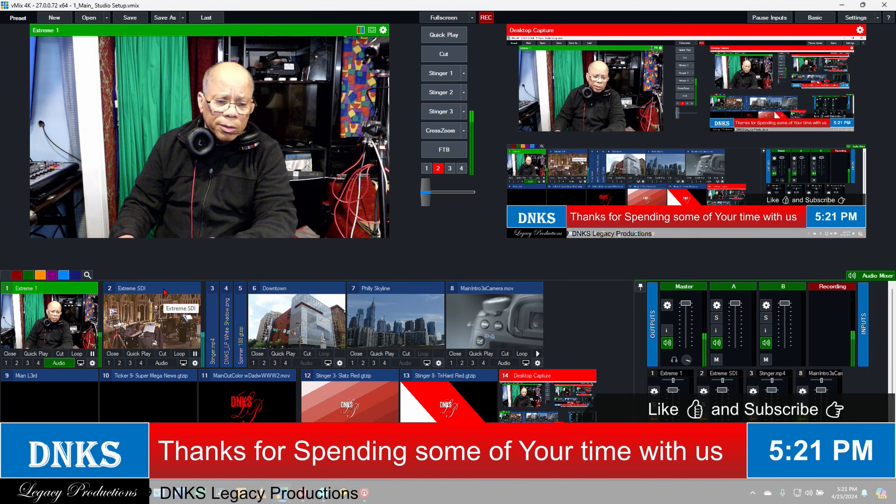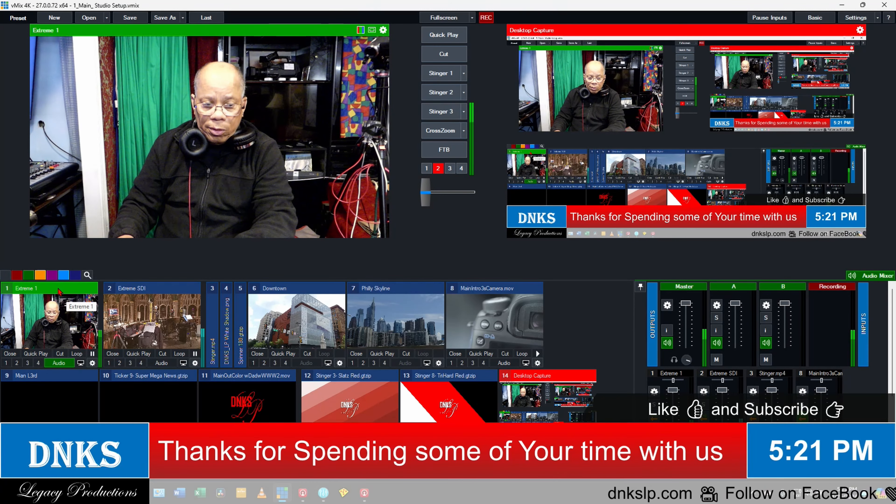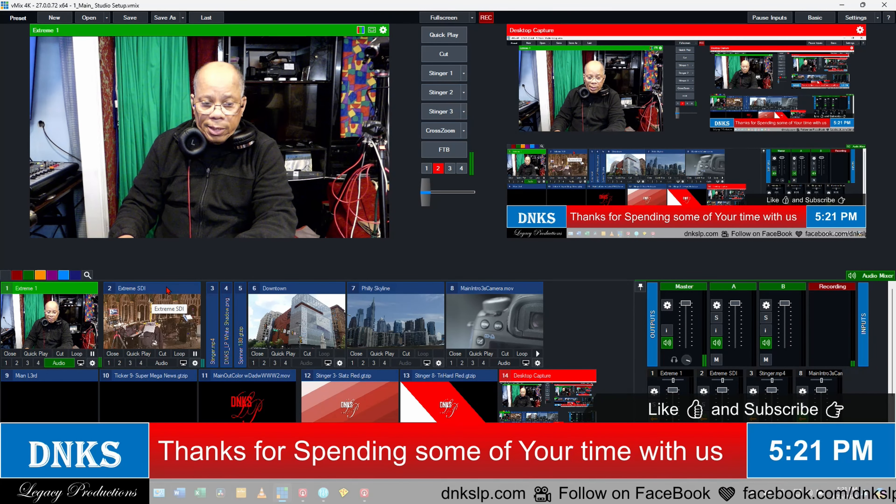This is the ATEM Mini Extreme SDI, and this is the ATEM Mini Extreme HDMI. There are eight HDMI inputs on this one, and there are eight SDI inputs on this one.